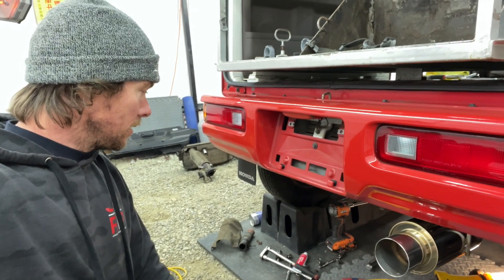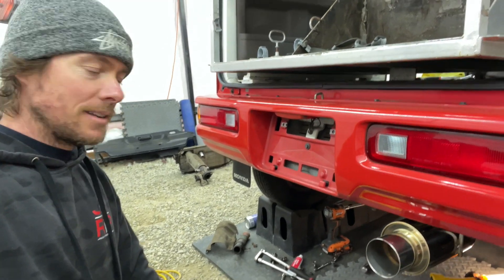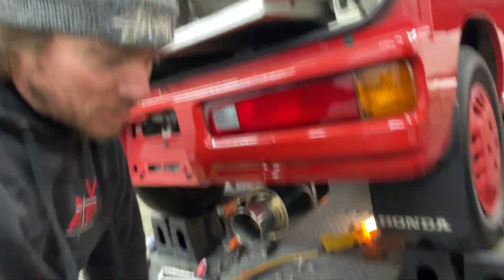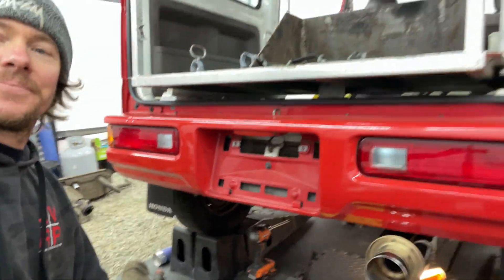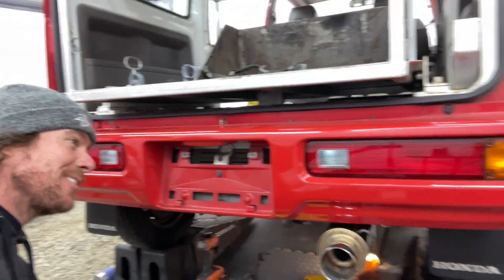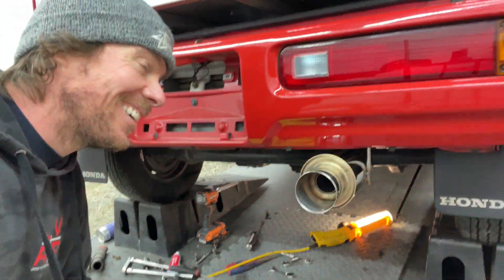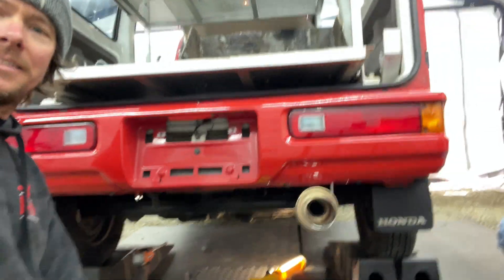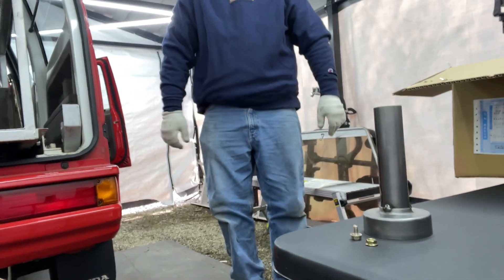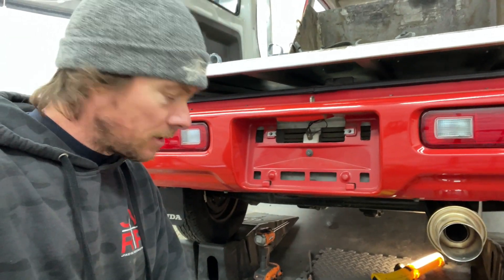The installation is not easy with all those rusted bolts. It won't generate any noise complaints. There it is — it comes with a silencer, but it doesn't really need it in my opinion. It does make it pretty quiet, but you do drop about 30 pounds compared to the stock exhaust system.